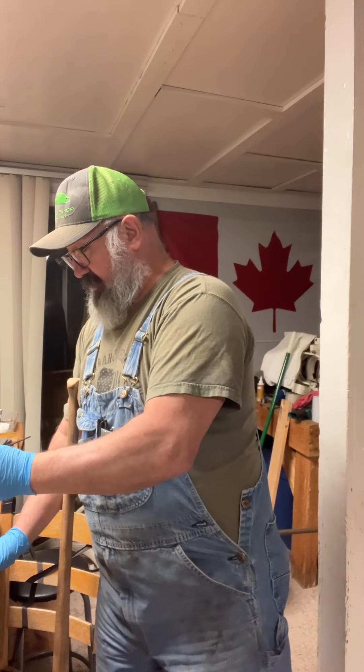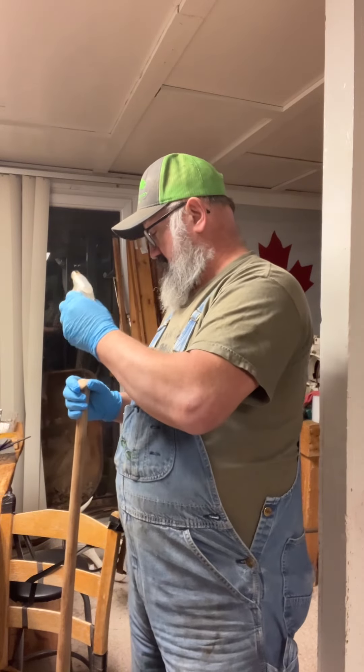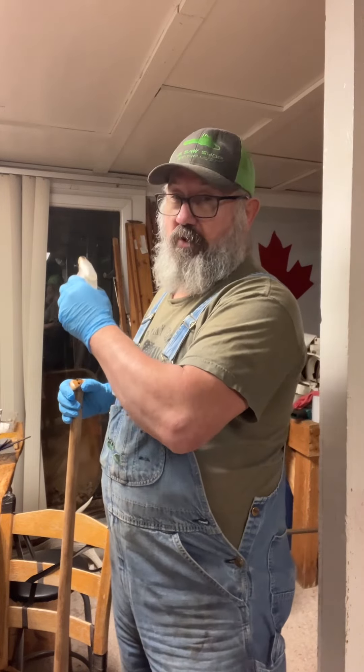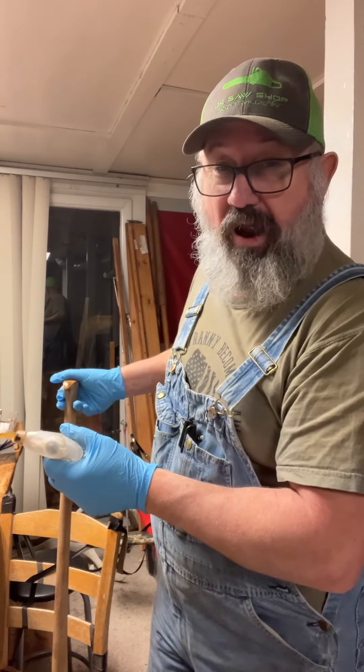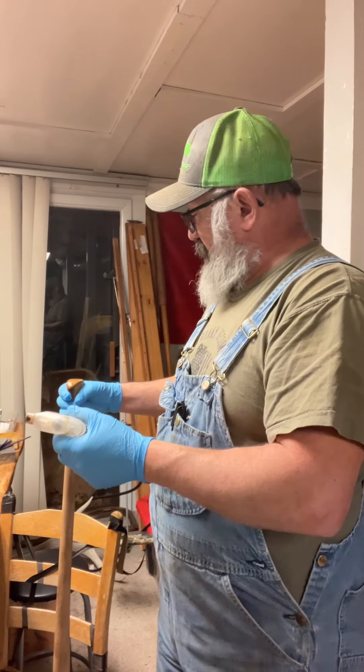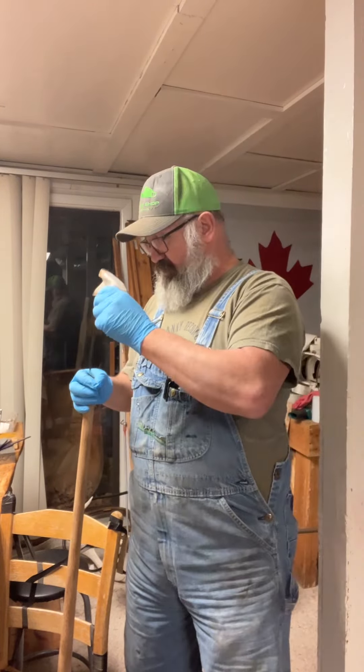Let me get a little Watco out here. I love watching these old handles come to life. I never did hear back from him about what kind of finish he wanted, but I believe Watco will be good.